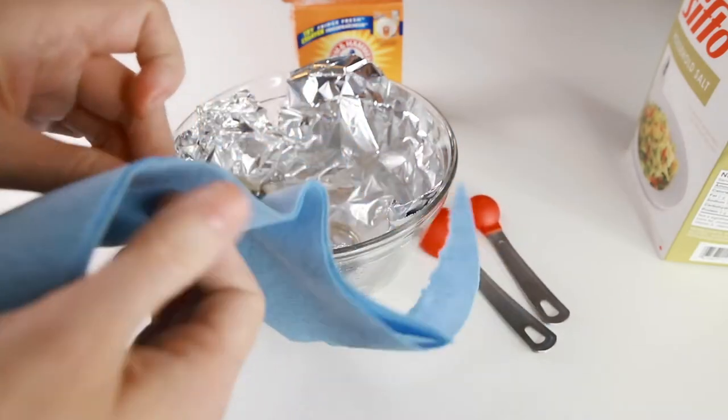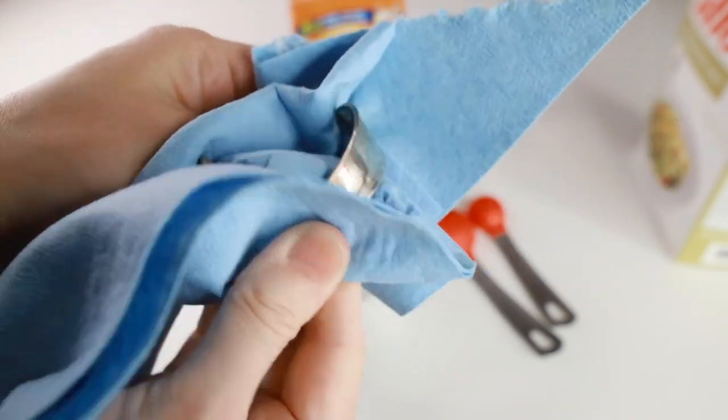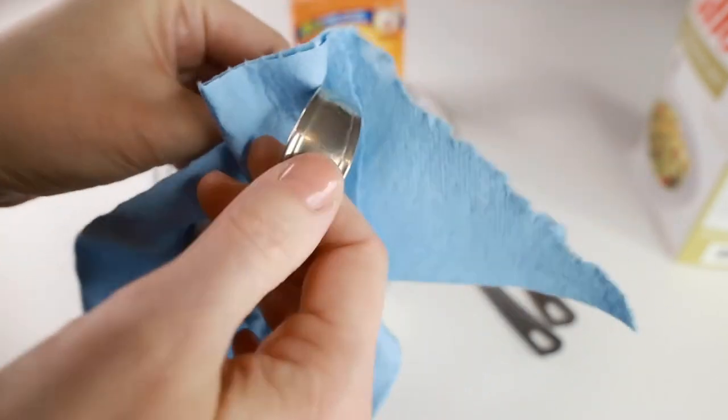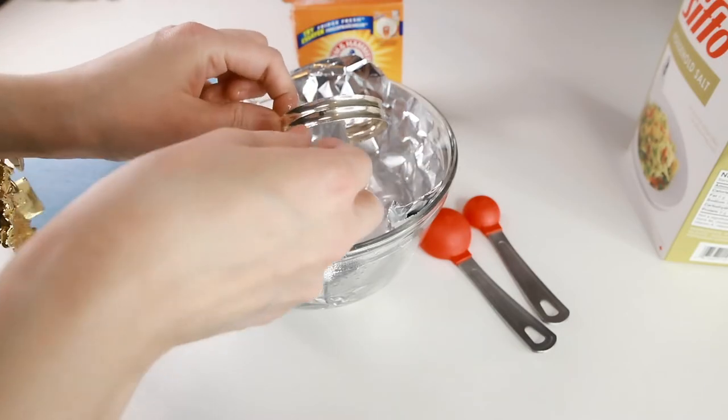You can already see the tarnish starting to go away pretty quickly. Alright, now the timer is done. You may still need to polish the pieces with the polishing cloth if you want to get a really high shine. Both pieces look pretty good.